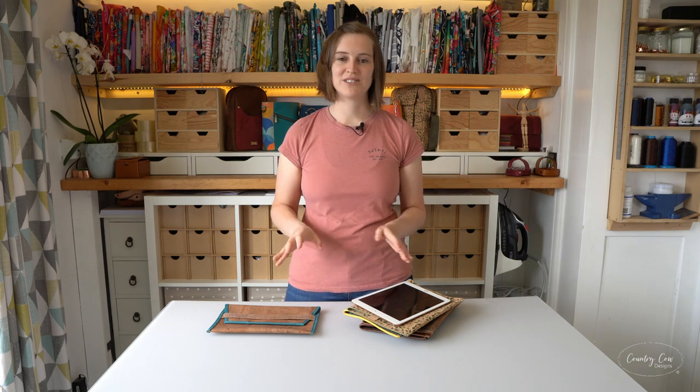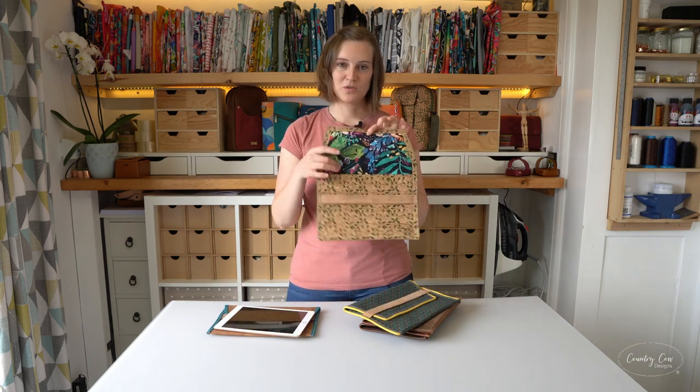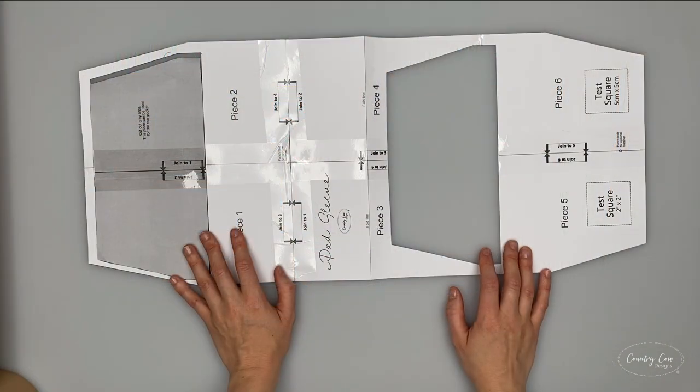We've also got the option for the lining fabric which we're going to go through in this pattern tutorial. There are loads and loads of ways you could customize and personalize it - let us know in the comments how you've personalized yours. If you've got any questions just let us know in the comments and I really hope you enjoy this tutorial.